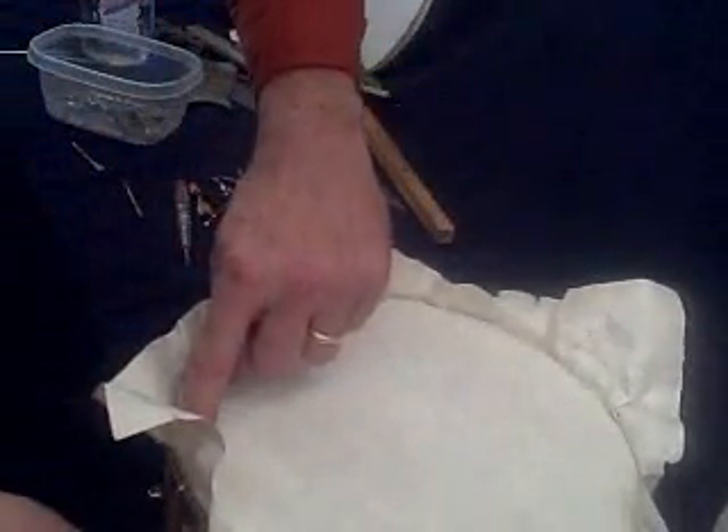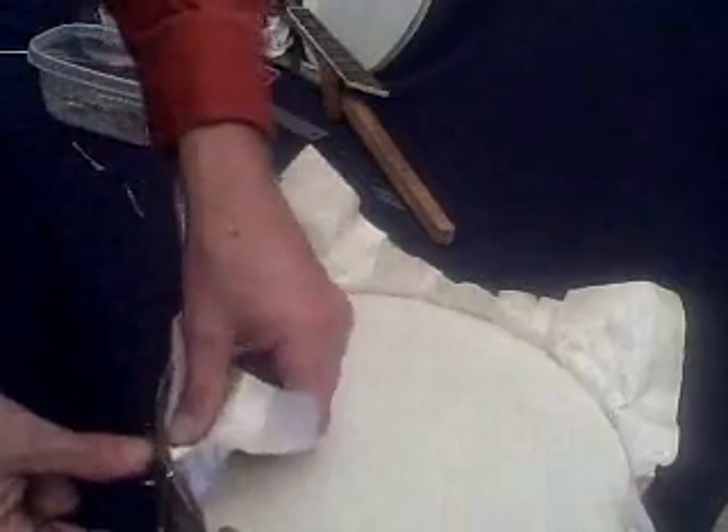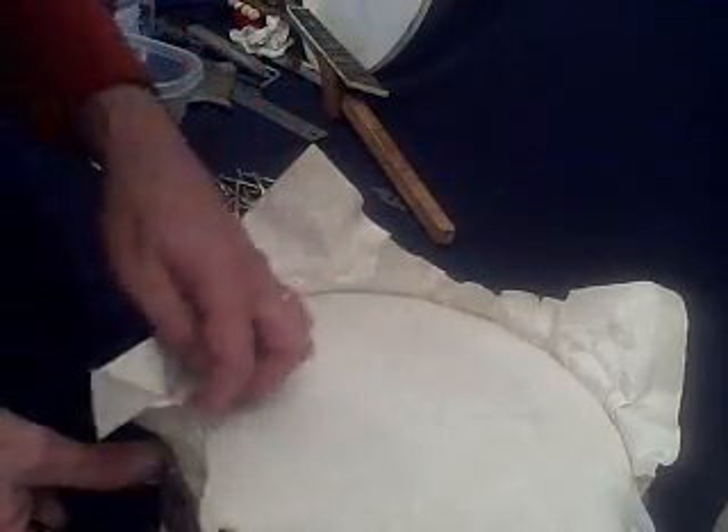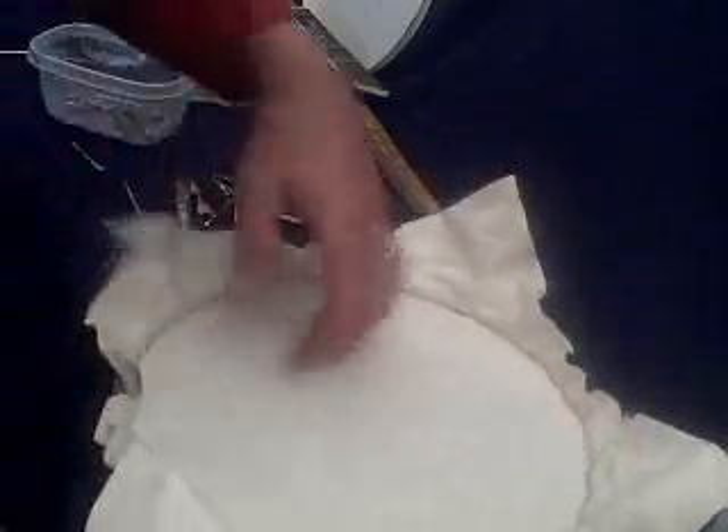And there's that spot that was loose before, and it's starting to tighten up already. We've still got a quarter of an inch or so of travel of the tension hoop, so we should be just about right with that.